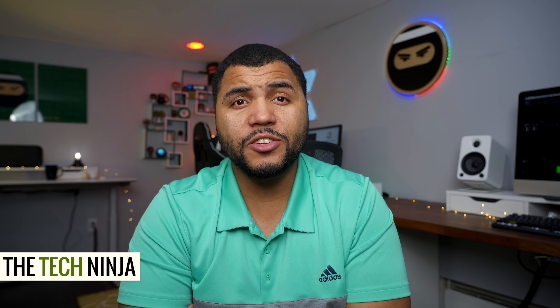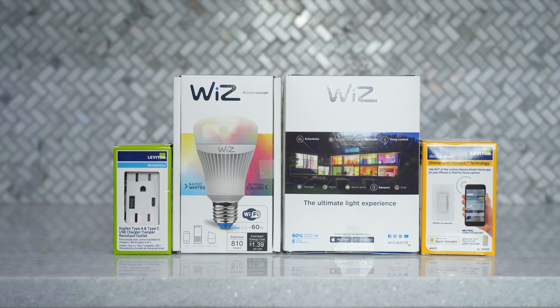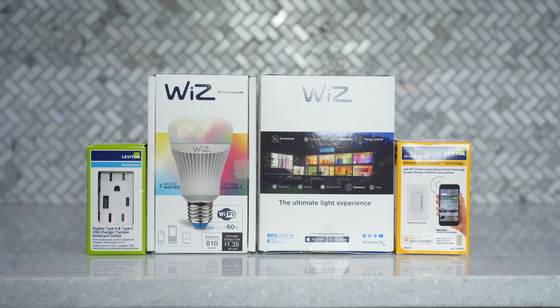YouTube, what's going on? Kevin the Tech Ninja here, and if this is your first time seeing my face this year, Happy New Year. We're gonna start the year off with a bang, talking about smart home. In today's video, we're taking a look at some smart home tech from Wiz and Leviton. A big thanks to Home Depot for sponsoring a smarter home. Let's get into it.